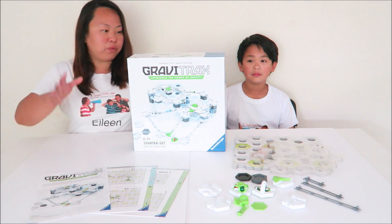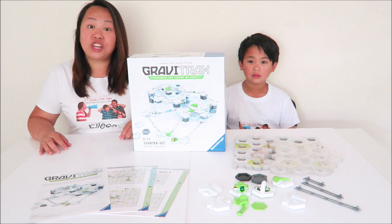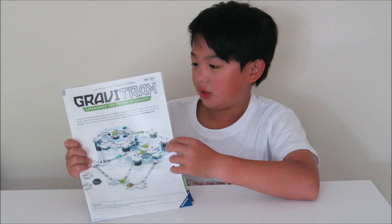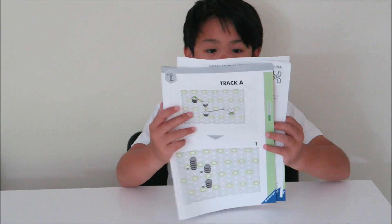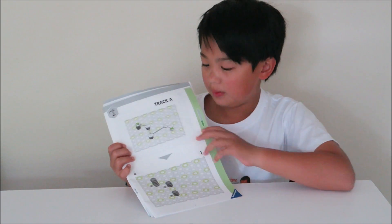So after we show you the elements, we're going to set up the track and then show you how this thing works. So let's check it out now. This right here is the instructions, which shows you what the things do and how they are used. This is the blueprint and it shows you some set tracks that are already made.